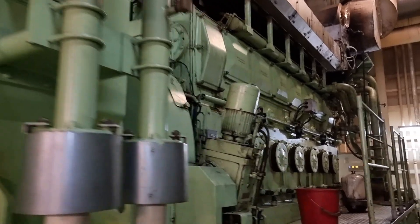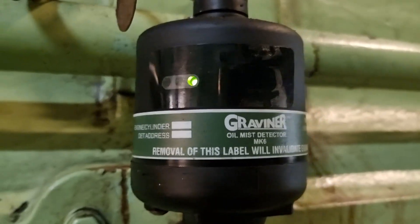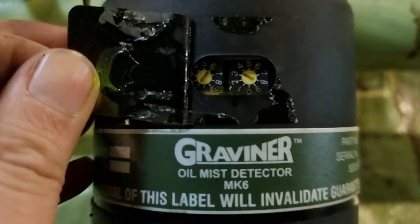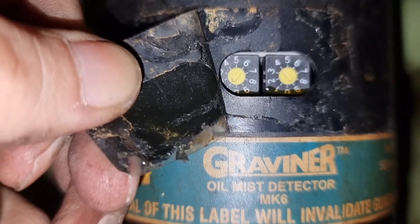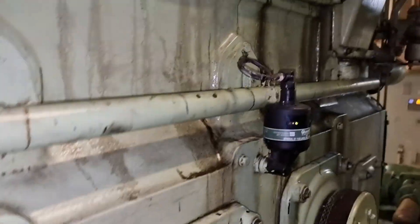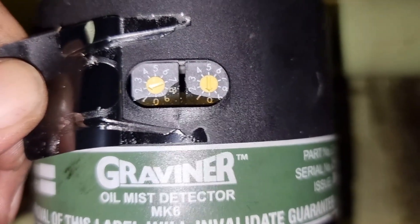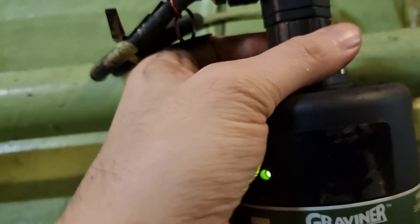In this vessel, once the oil mist detection system detects high oil content on the generator, it will shut down the running generator. Each detector has a specific address. For this vessel, this engine has three detector heads. Since the system is now properly isolated, we can now remove the wiring on the detector heads.